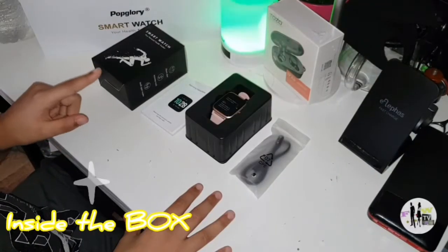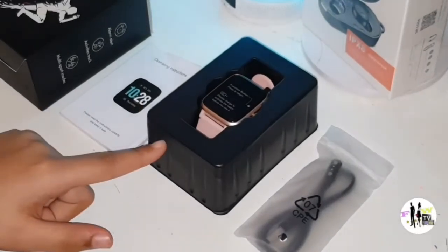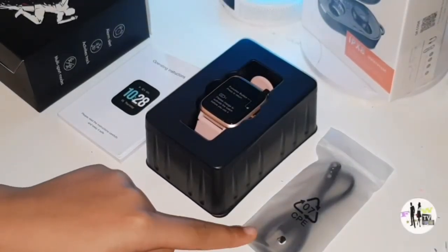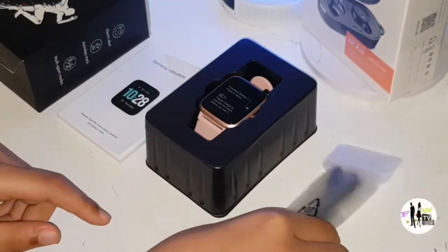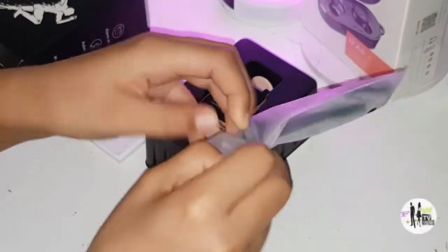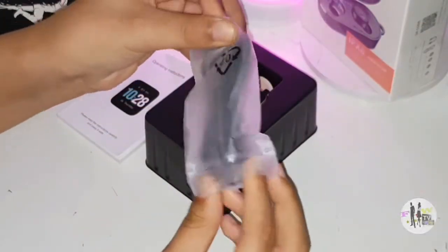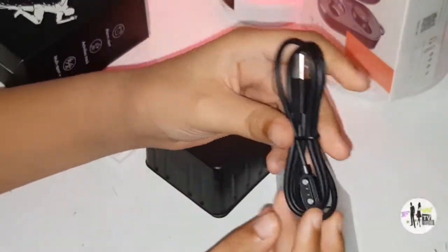Inside the box we have a manual instruction, the watch itself, and a magnetic USB cable to charge your watch, which looks like this.